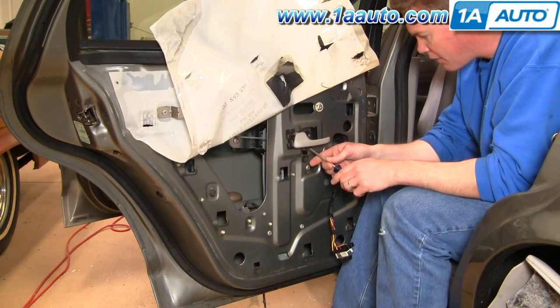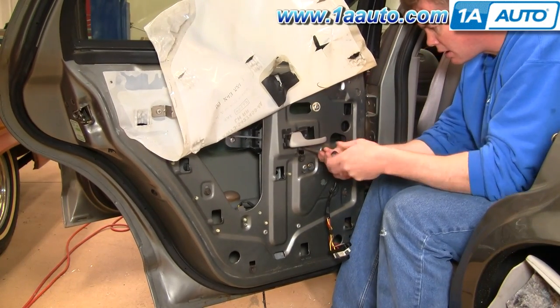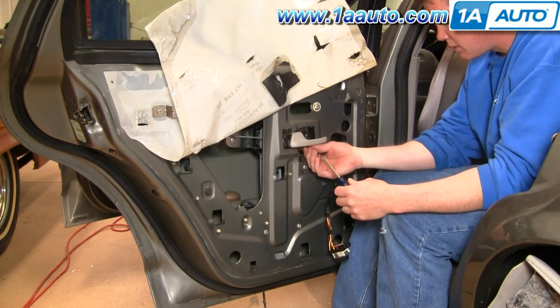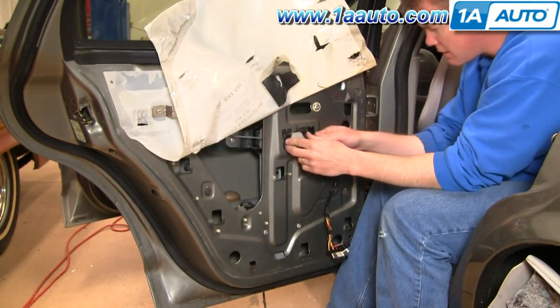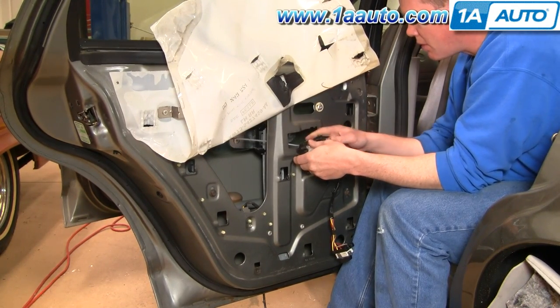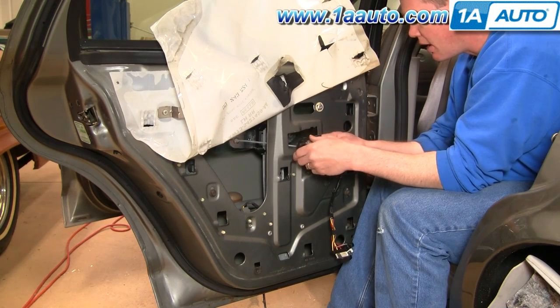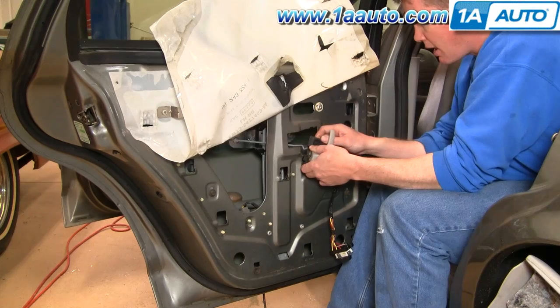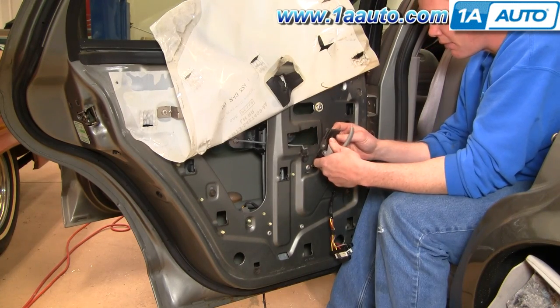To remove your door handle, there's a Phillips screw right in here. Remove that screw and slide your handle forward and pull it out. When you look behind, you'll see that it's attached to a rod. Pull it down and then forward and off the rod like that.